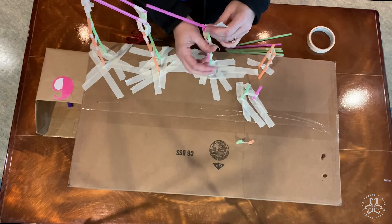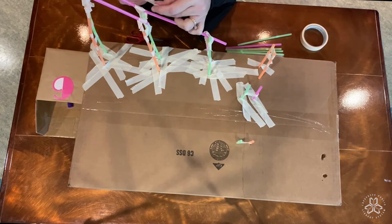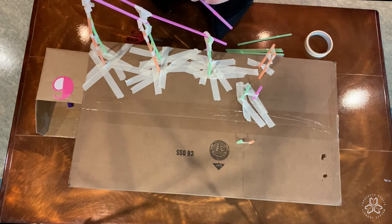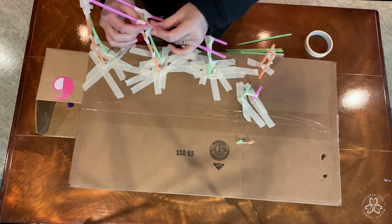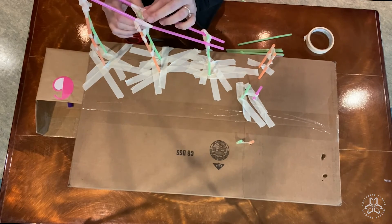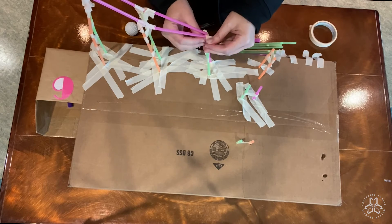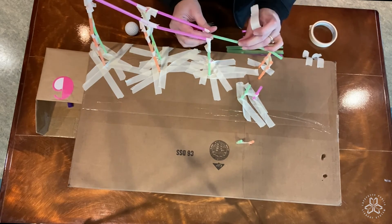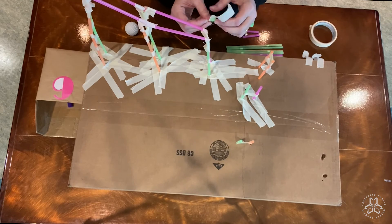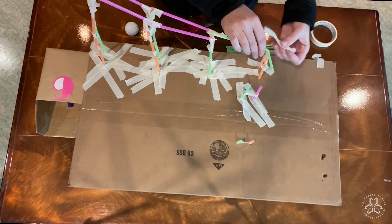Taping that on. This could be a project that you work on and don't finish in one day — you could work on it over a week. And while you're working on it, if you have a big box like I do, you could decorate it, put flowers on it, draw people on it like they're at an amusement park. Really make it your own. Making sure that my straws aren't going to fall off and they're going to hold my ball. This is where I use my bendy straw to make that corner. If you don't have bendy straws, you can just use a longer piece and then a shorter piece right on this corner if you're making a turn. You might just make one big slide and then you won't have to worry about having a corner.